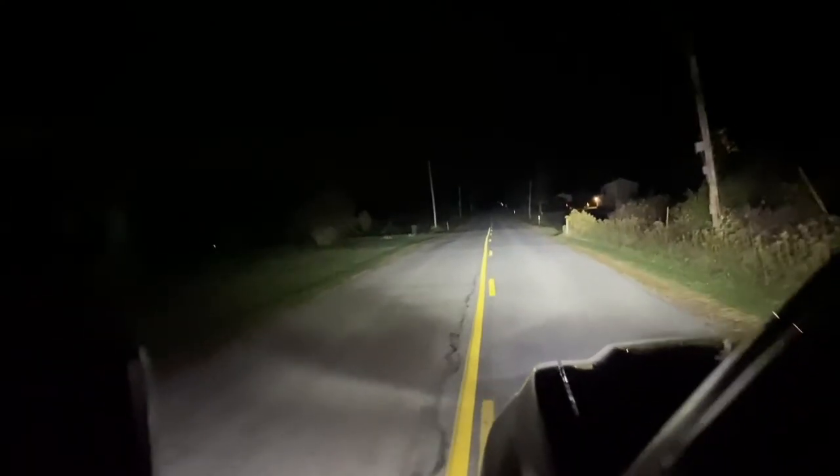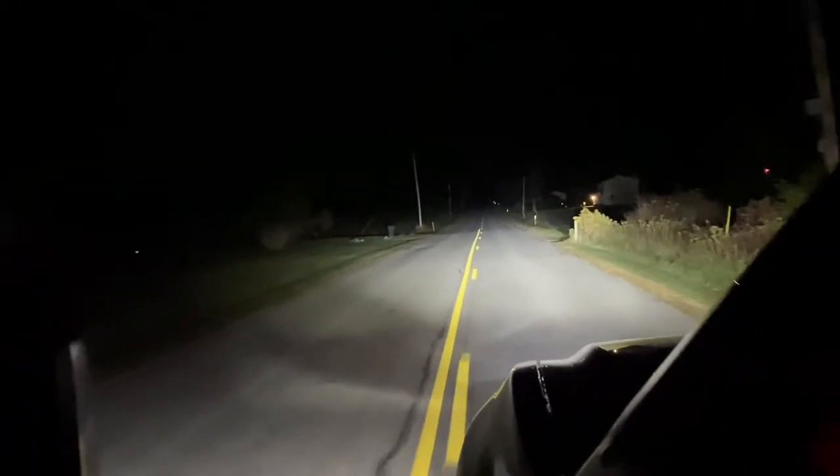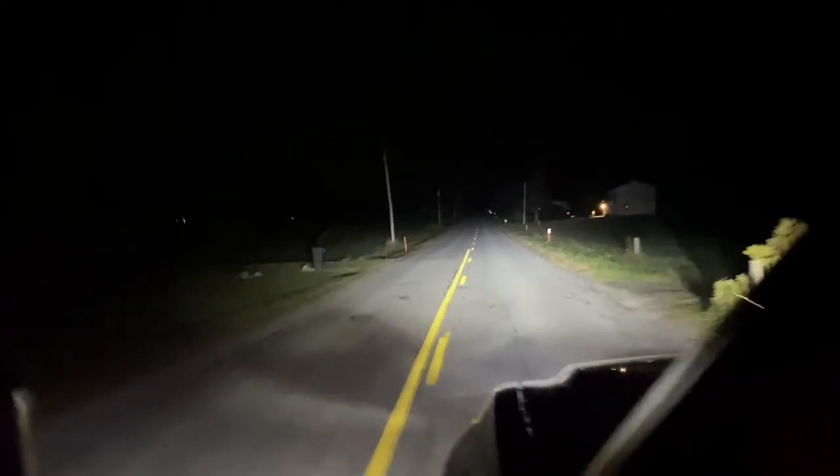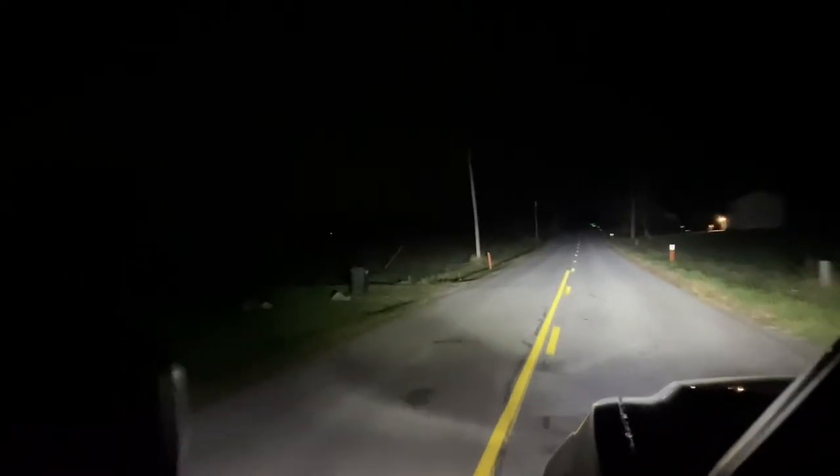I'm going to call this test back road cruising. This is just a back road with no lighting at all. These are just my low beams — now I'll kick on the high beams.